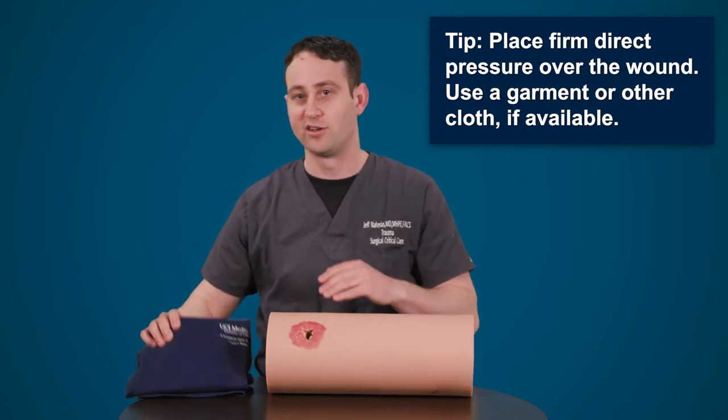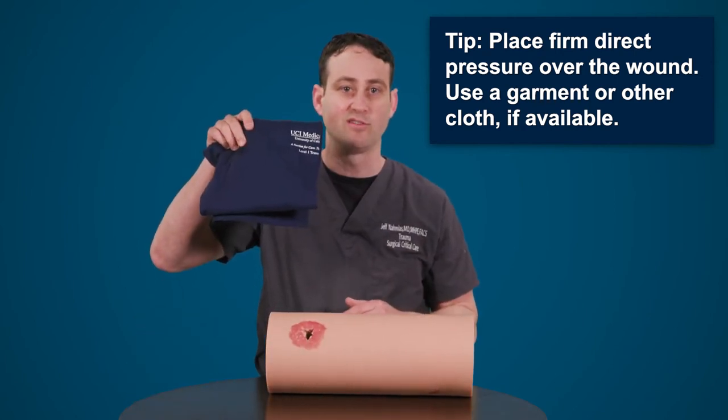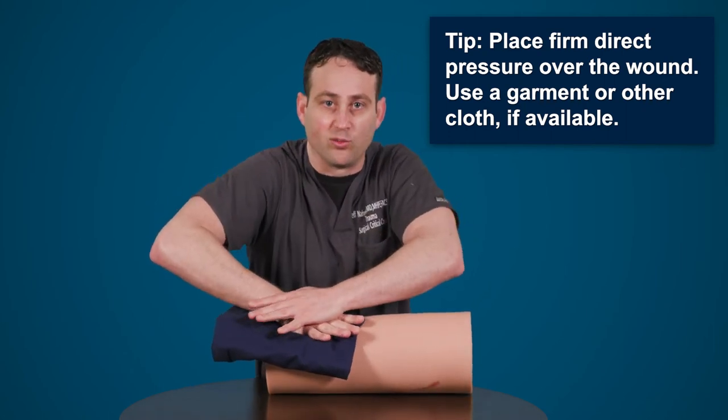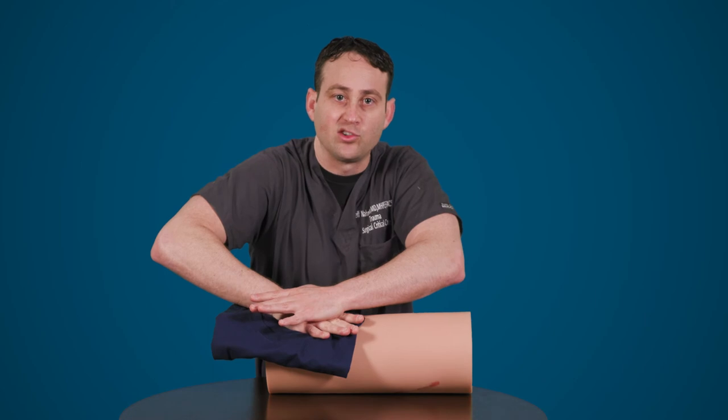If needed, you can use the adjunct of a shirt or some other piece of cloth to then push over the wound and hold downward. Again, pressure should be held until first responders arrive.